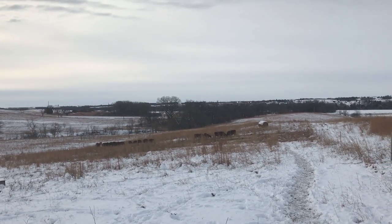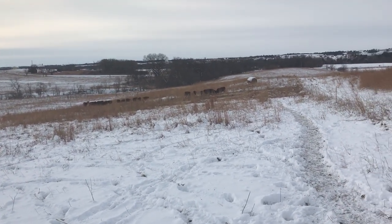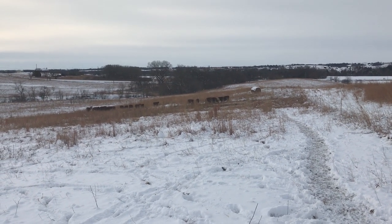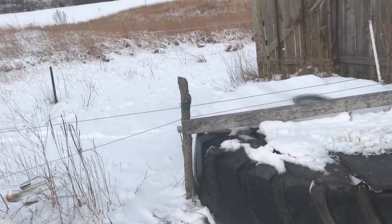Hi folks, this is Doug Garrison from DS Family Farm. We got the cows out grazing on some stockpile and a little bit of hay supplement. Thought it would be a good day to show you how our winter water system works.